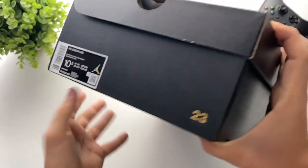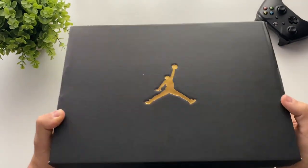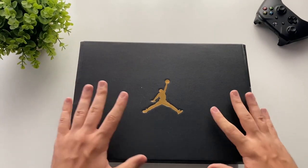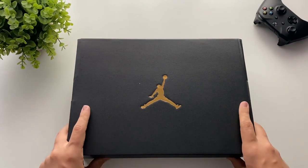So it's a very simple box. Over here you have the Jumpman logo again, and I was really impressed with the quality — I didn't expect something like that, but I was glad that it's very pretty.